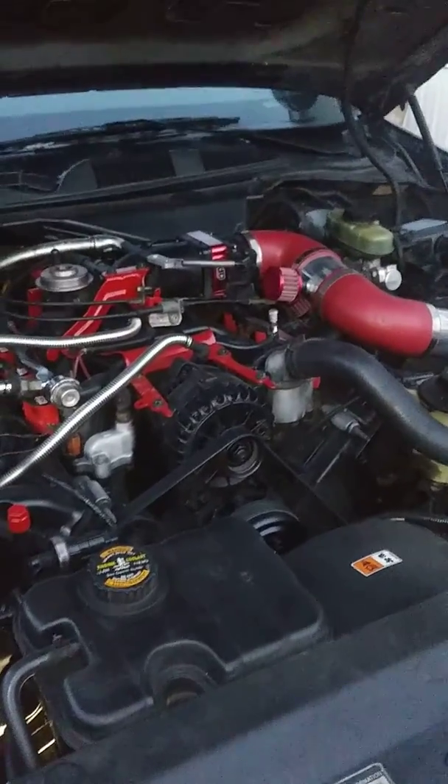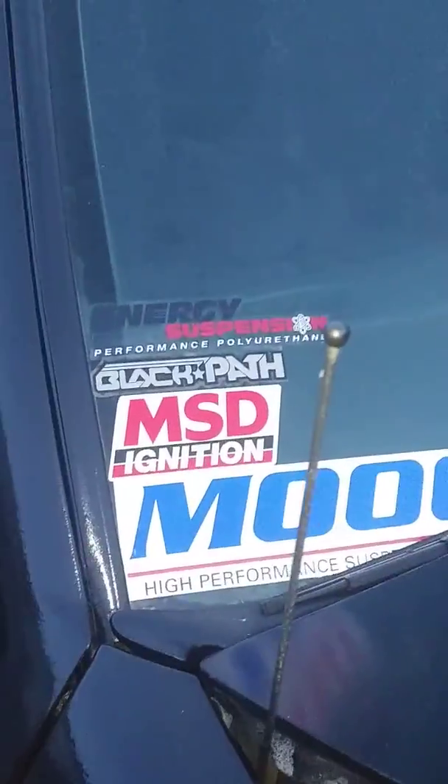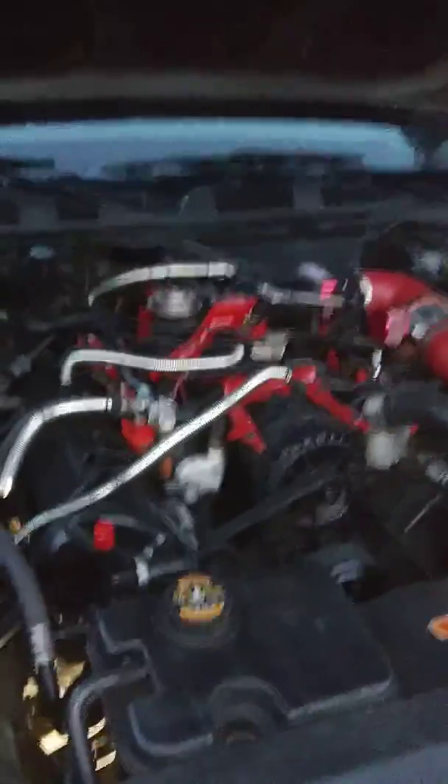If you have any questions about doing the throttle body spacer, I would definitely recommend it. I've done a lot of other things to it as well: Energy Suspension bushings, the Black Path throttle body spacer, MSD ignition coils, and Moog shocks all the way around — their high performance version.